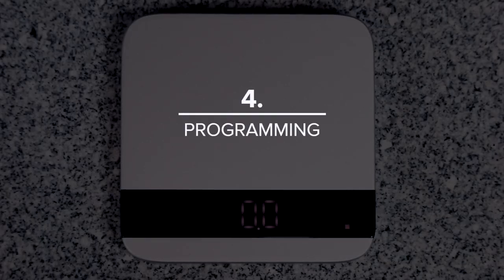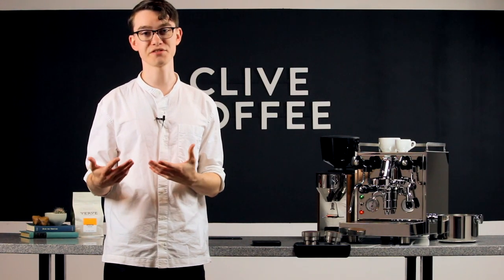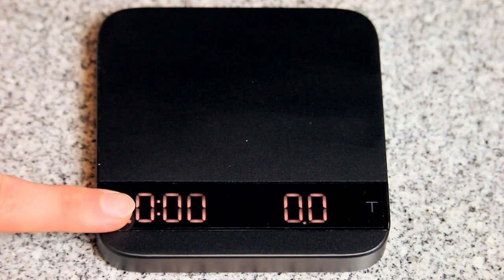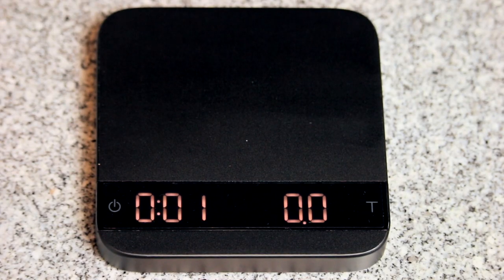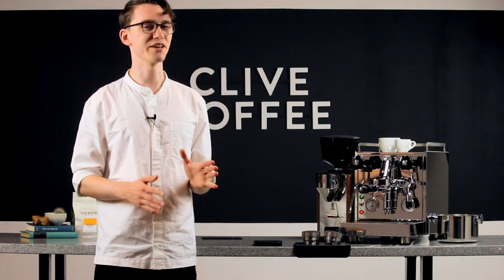With all that covered, it's time to start digging into the software. While design helps set Acaia apart, it's the features they've programmed into their scales that really seal the deal. The timer on the left is started with a single tap of the power button, and weight is displayed on the right. Handy, functional, but let's be honest, a bit pedestrian.